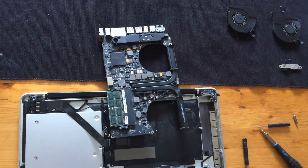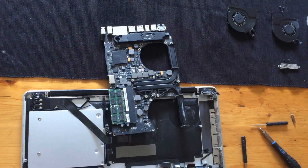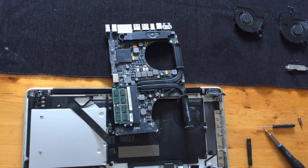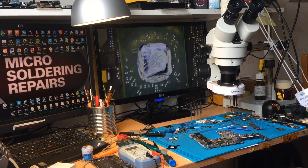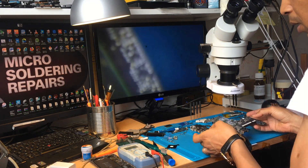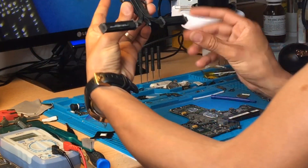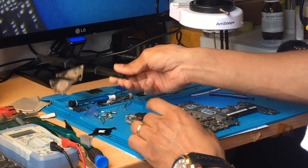I just want to make this video shorter, so you don't need to see all the disassembling procedure — you can watch on YouTube how to disassemble your MacBook and take the board out. Now we have taken the board out. After disassembling and taking the board off, you have to remove the six screws holding the heatsink.